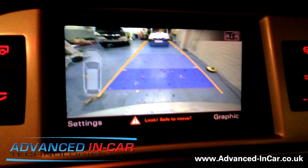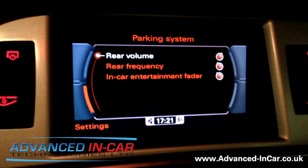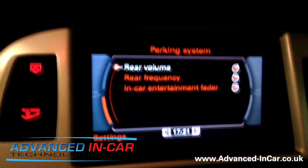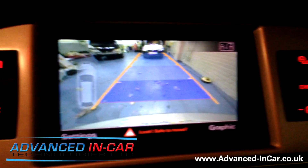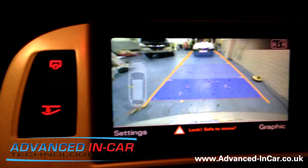Then you've got the settings menu again — it doesn't offer you much on the camera because you don't really need to change much. But the main thing is you've got a lovely full six-and-a-half inch color screen with the rear view camera.